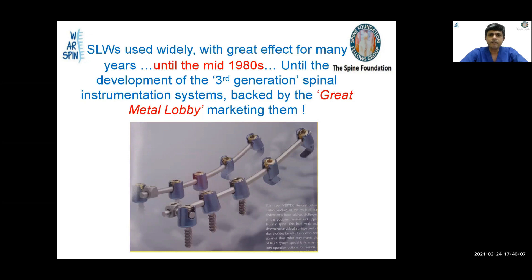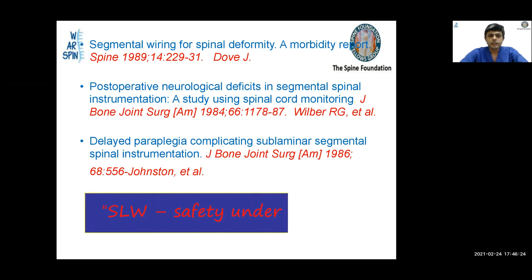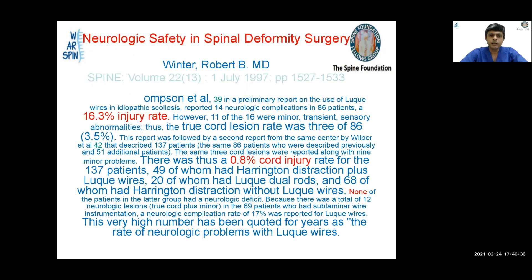Sublaminar wires were used widely with great effect for many years until the mid-1980s, when third-generation spinal instrumentation systems emerged, backed by the marketing teams of implant companies. The safety of sublaminar wires was put under a cloud — many papers came out claiming that sublaminar wires caused lots of neurological complications, and it fell into disrepute.